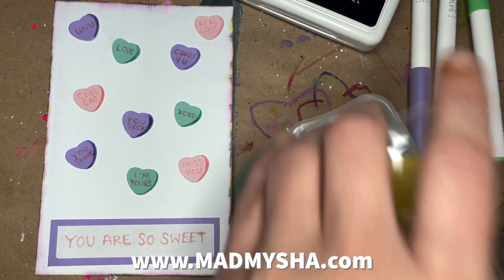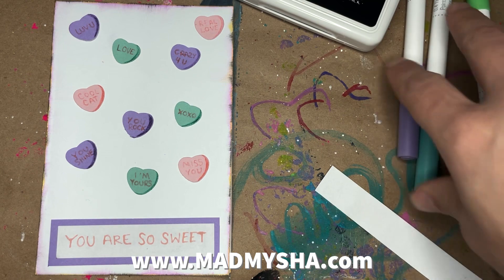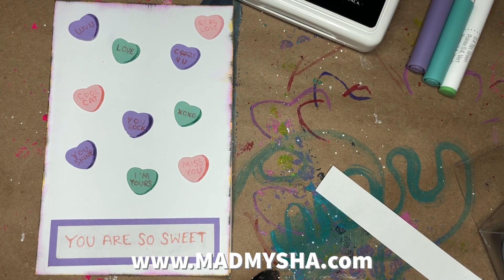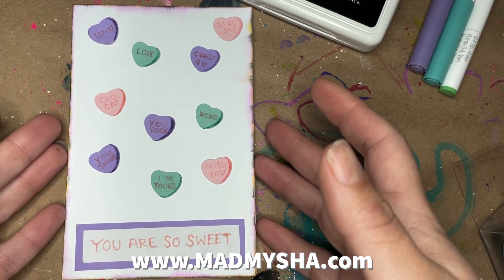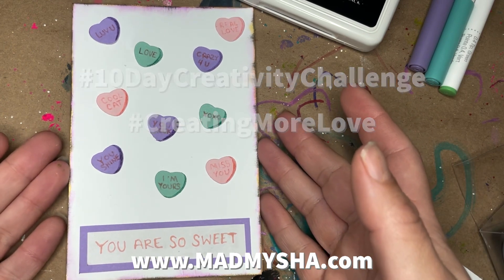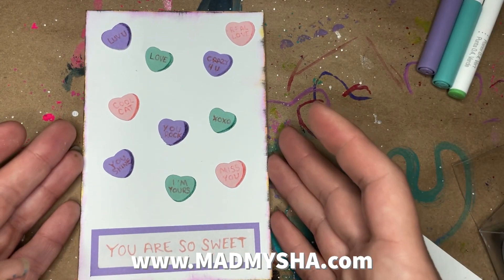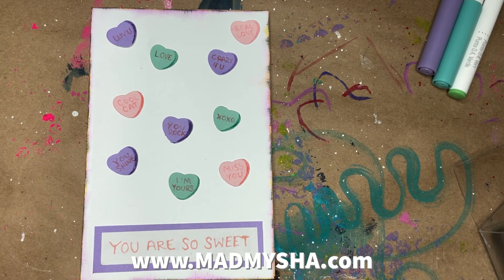All righty, there we are — Conversation Hearts, Day 9. How exciting! If you're following along on the course at MadMisha.com, thank you so much for being part of the community. If you're watching on social media or joining in, feel free to use the hashtags: hashtag 10-Day Creativity Challenge, hashtag Creating More Love. I'm following both of those tags so I will see your work if you tag those. We've got one more day after this, so happy creating. I'm awesome, you're awesome, let's be awesome together.